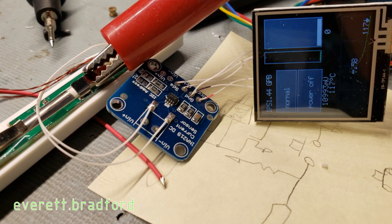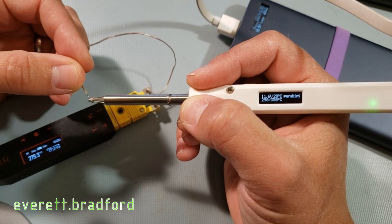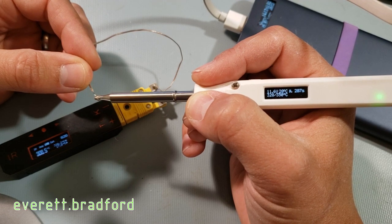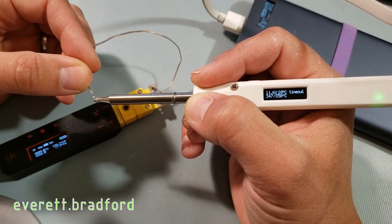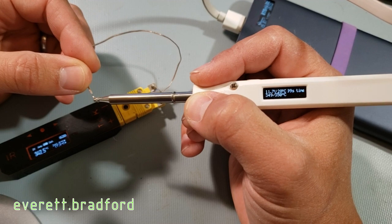If I monitor the tip with a thermocouple, you can see that this method produces reasonably accurate results. The use of this power monitoring chip, which is the Texas Instruments INA-219, also allows it to accurately measure the input voltage from the power source without any additional hardware.